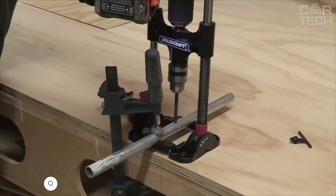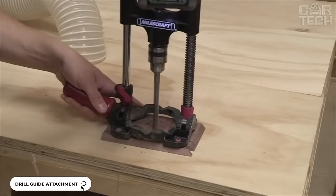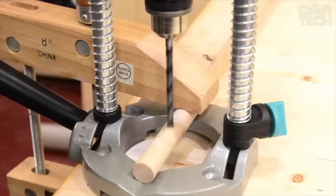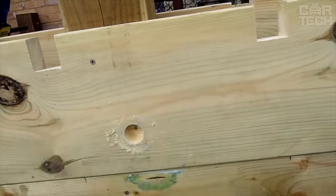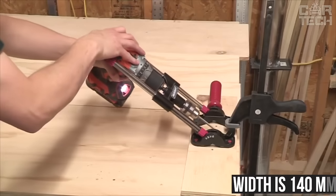The drill guide helps you to drill a hole clearly in the marked location, avoiding slippage, drill breakage, and surface damage. The guide is made of cast aluminum and can be used vertically, horizontally, and at an angle. The drill can be used vertically with the help of springs, and a rubberized grip handle is included for ease of use. The height of the installation guide is 290mm and the width is 140mm.